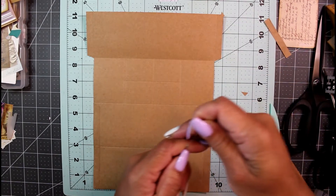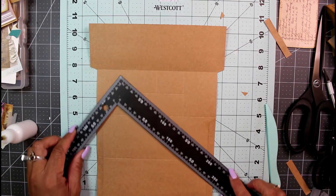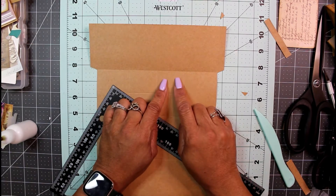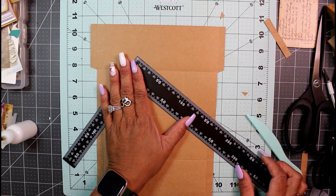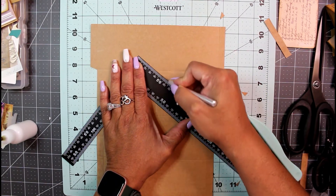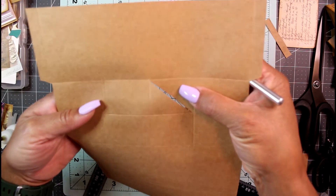Using my craft knife and ruler, I'm going to cut away the first quadrant in the upper right corner. You have a window with a little box in it — line up your craft knife and ruler from one center score mark to the other center score mark. We just cut a little slit right there.